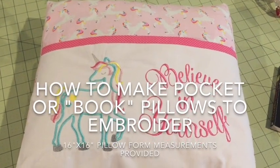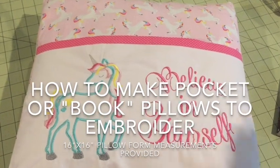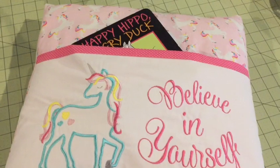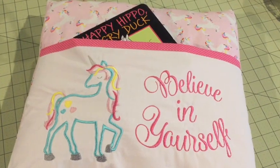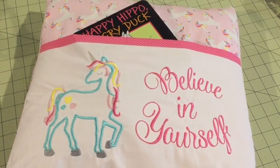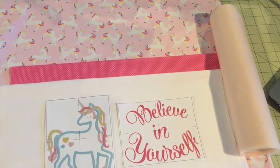Today I'm going to show you a really quick video on how I make these pocket pillows. People use them as book pillows — you can tuck a nice book in there and give it as a gift, or keep it by your bedside so you remember what book you're reading each night. They're really easy to make and fun if you can embroider and personalize them for your recipient. So let's get started.